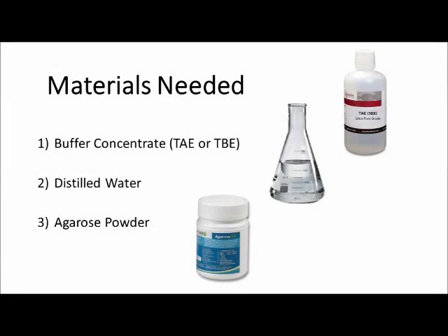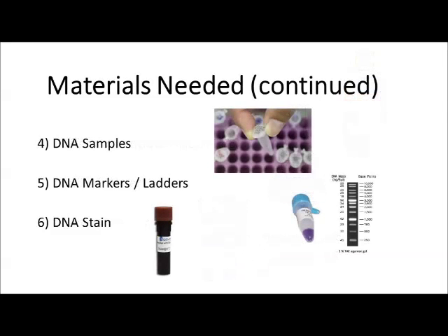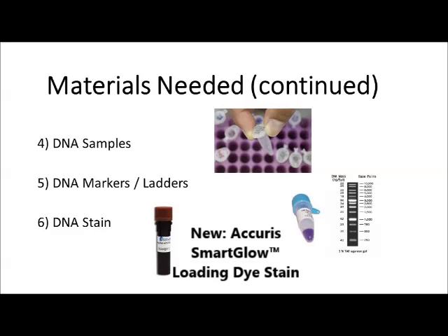Materials needed include buffer concentrate — either TAE or TBE — distilled water, and agarose powder. Also needed will be DNA samples and DNA markers or ladders. For our demonstration, we'll only be separating DNA markers on our gel, and we'll also need some DNA stain so the DNA can be visualized once separated on the agarose gel.